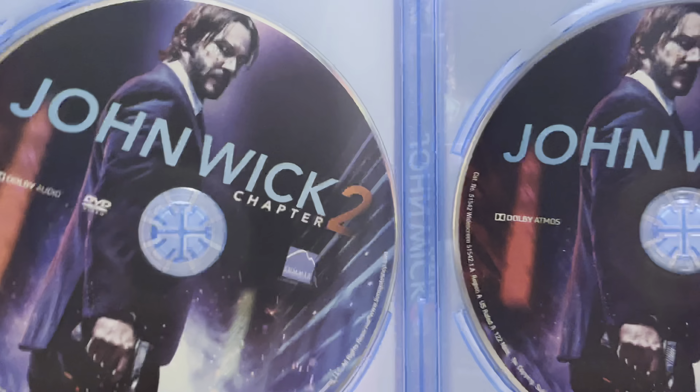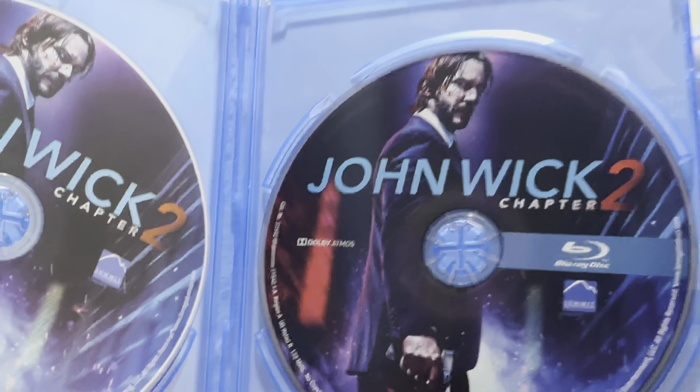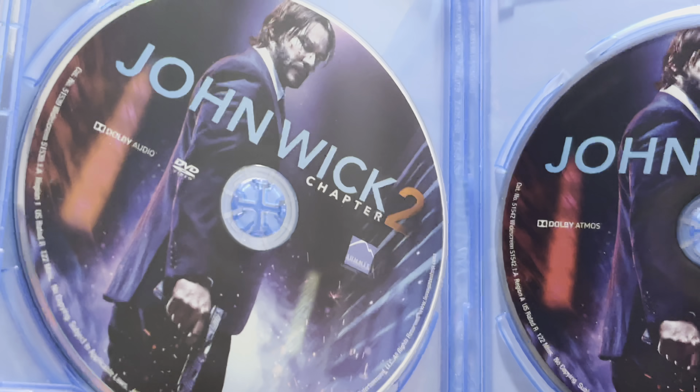And I do recommend this one, along with all of the John Wick films — the first one, this one, and the third one. They are all very good.